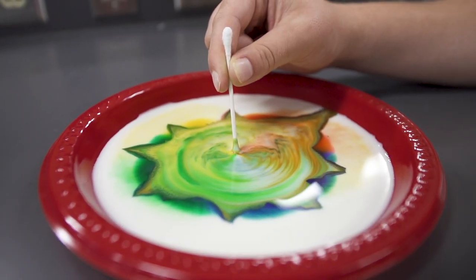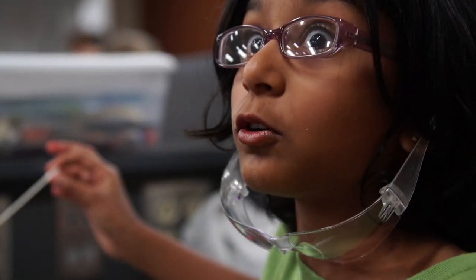Wait, all the food coloring is running away from the soap! The secret's in the soap! The soap lowers the surface tension of the milk, which creates that wild burst of color.